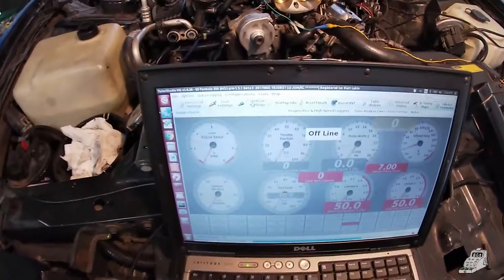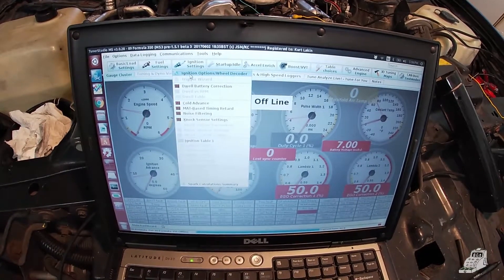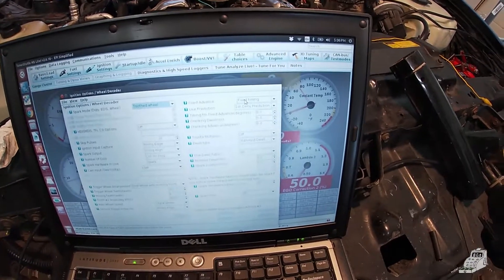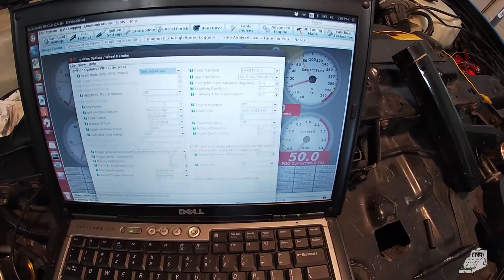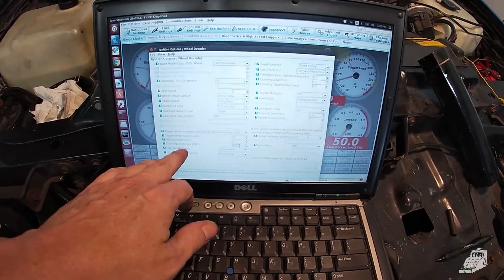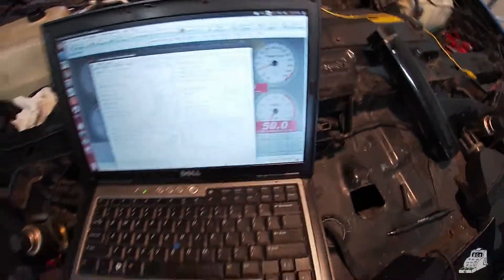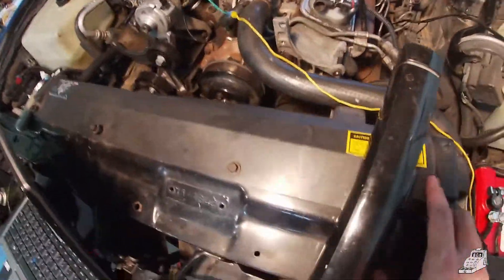On the computer go to ignition settings, the top one. Come over here and make sure fixed advance is on fixed timing — that way you can give it a number and it'll hold that timing, which I've got set on 8; you can use 6, 8, or 10. Then the last thing is double-click tooth number one angle so you can use the up and down buttons — up increases it by a tenth of a degree and down decreases it — then get the timing light ready to go.